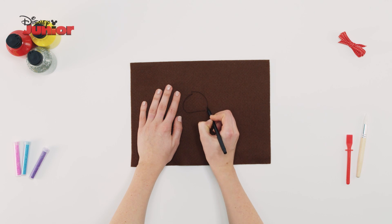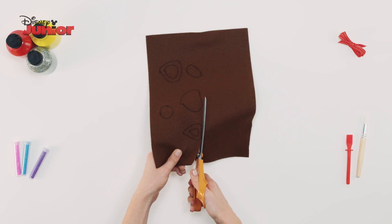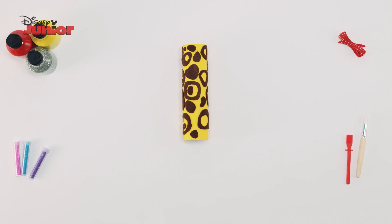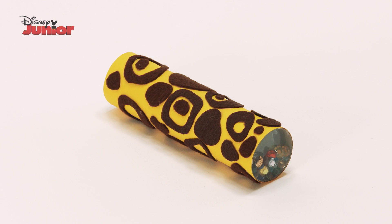Finally, decorate your kaleidoscope by drawing some cheetah prints on the brown felt. Cut these out and use the glue gun to stick them onto your roll. And that's how you make Fooley's Kaleidoscope!